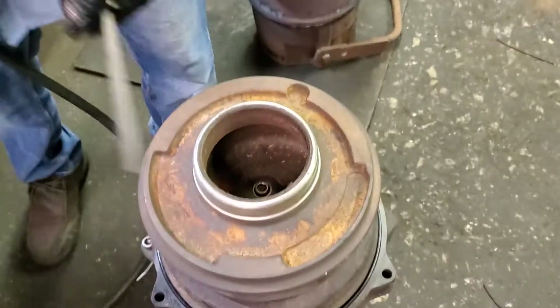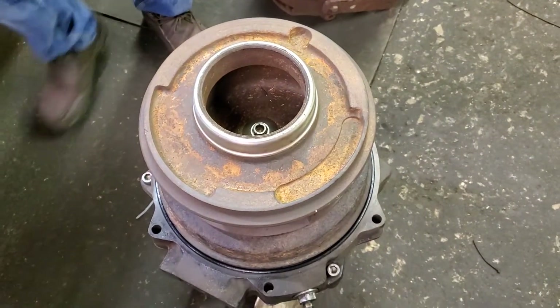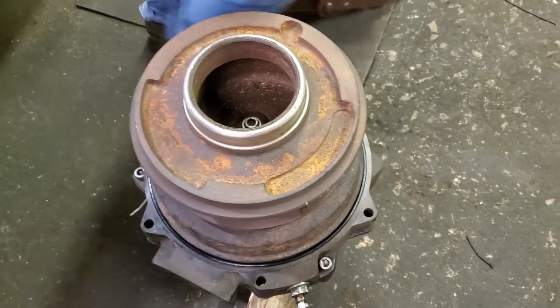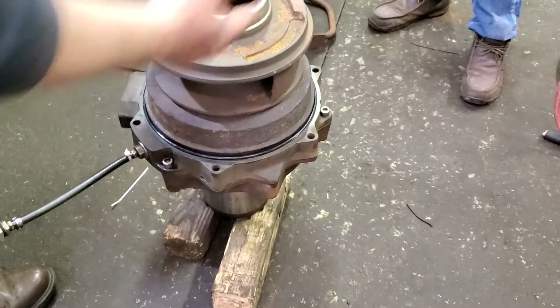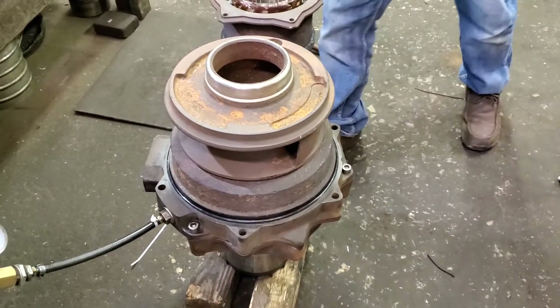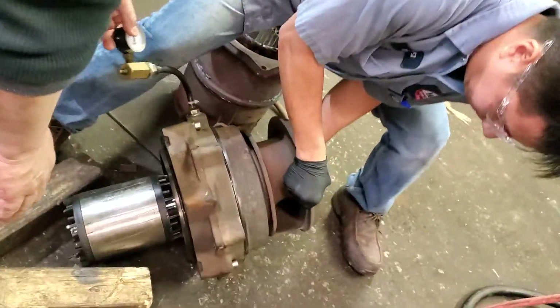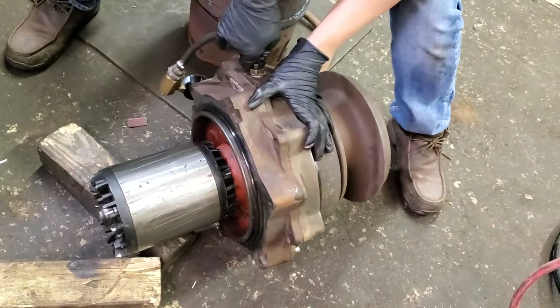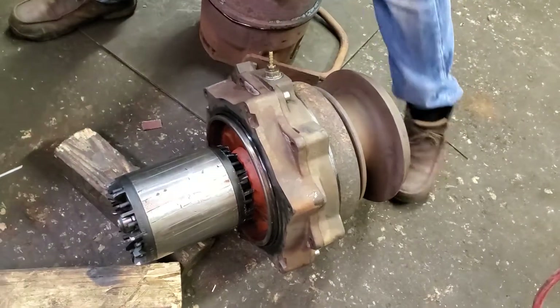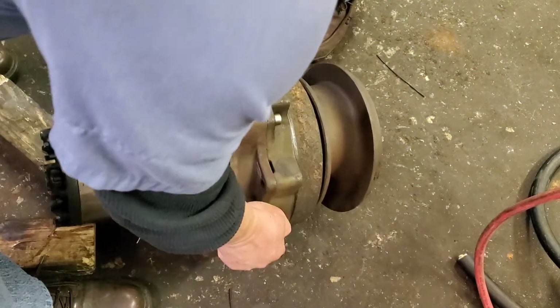Now he already has everything complete. He lays it down and puts oil in there — lay it down and put oil in. We lay it down and put in the oil. Put a little wood under it, and then put oil in there — listen to all that air pressure.